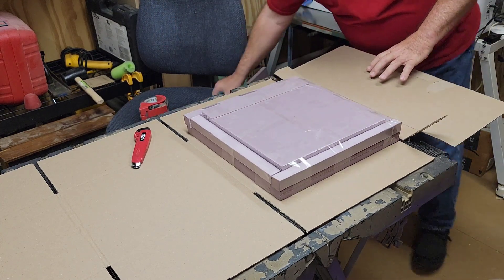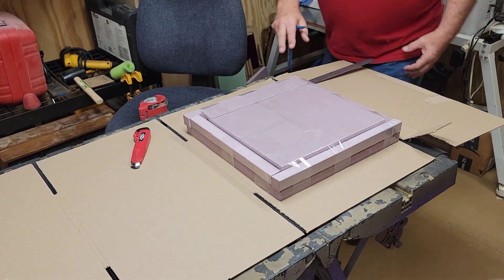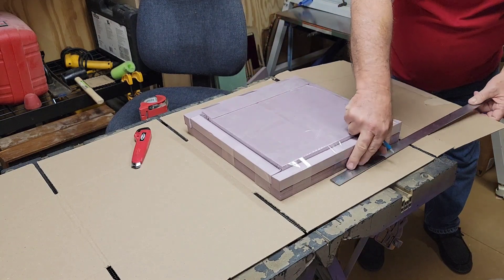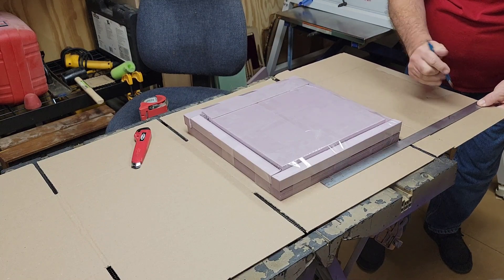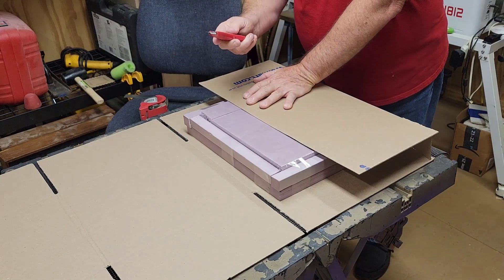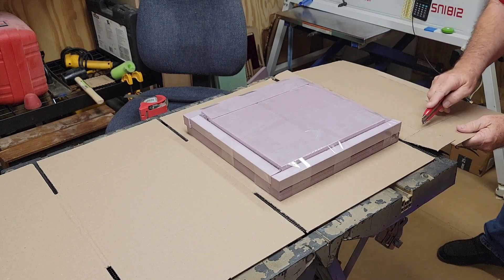We're going to do the same thing with these flaps on either side but we'll also have to cut those down. You can take a straight edge and score it right across where the score line was. These are going to be score lines — not cutting all the way through, just a little bit of the tip sticking out — just scoring so that it folds easy and gives a nice smooth fold.